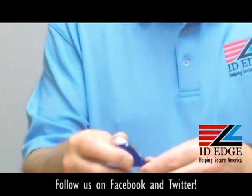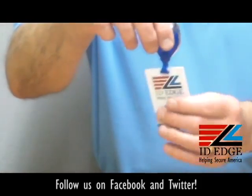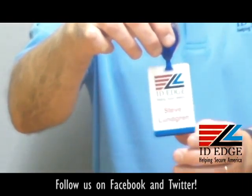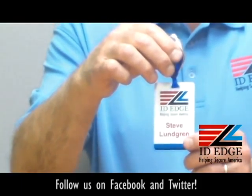What no-twist means is it's got a special setting in the plastic so when it snaps back in, the badge won't flip around and doesn't twist. You won't see the back of the badge — which is plain in this case — you want to see the front. This is a really nice feature to have your badge always facing forward, the side that you want.